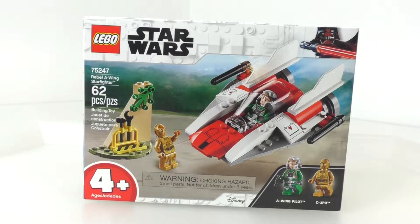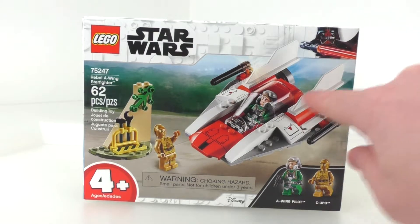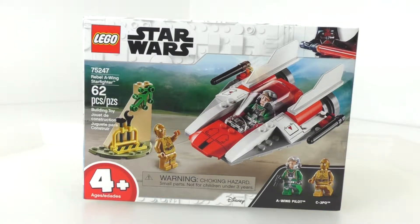This is one of the first 4+ LEGO sets, which is one of the junior sets for the LEGO Star Wars line. We get two very nice minifigures: an A-Wing Pilot as well as C-3PO. I bought this just to see how the set would turn out, and also for those pieces, which are pretty nice for a regular A-Wing.